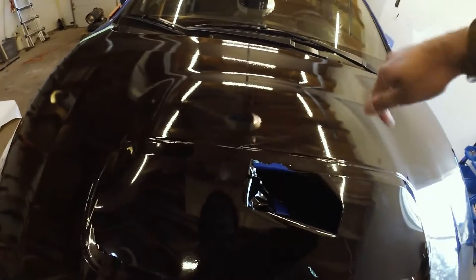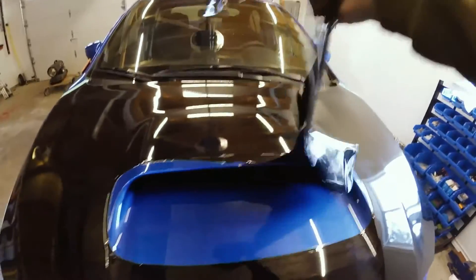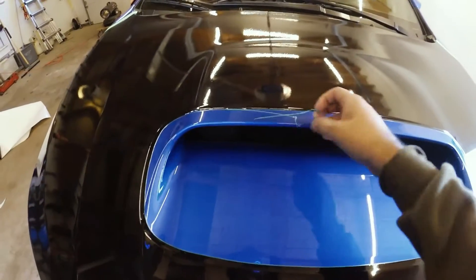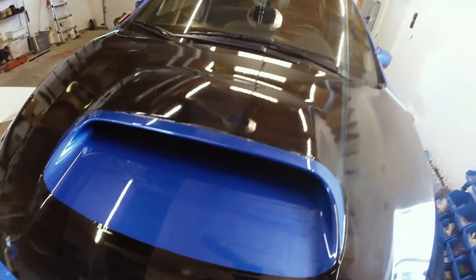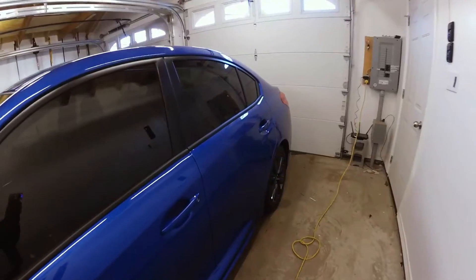Almost finished — okay, now it's done. I can just pull away. There we go. All I have to do is remove the extra part of the knifeless tape, and then I'm gonna lift it up and tuck it into the crease.